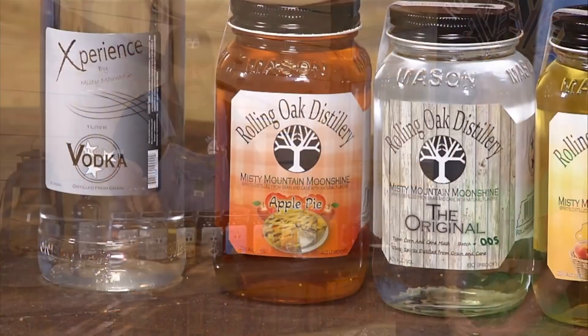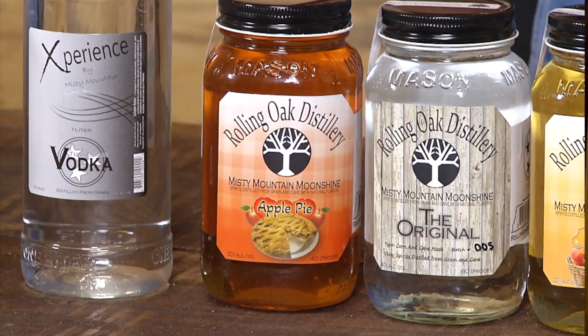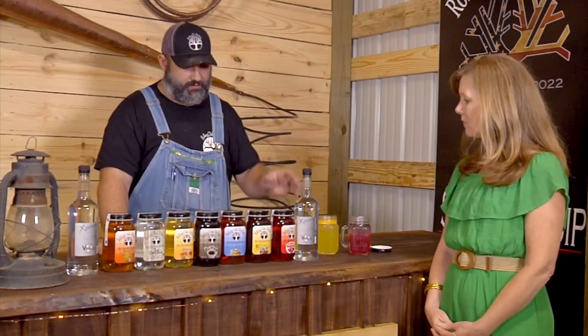So what you start off with is what you call the original. Yes, ma'am. On our moonshine line, the original is our base liquor in all of our moonshine products. And of course, the vodka is a whole totally different line.